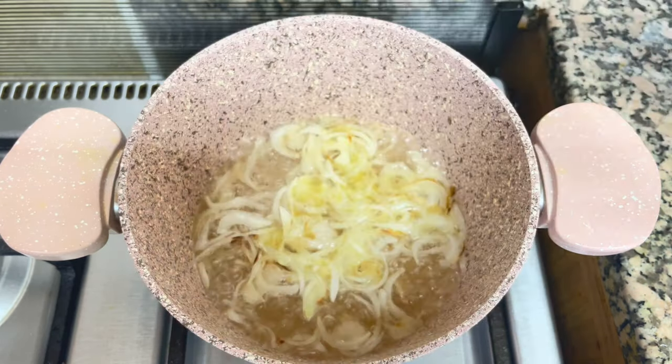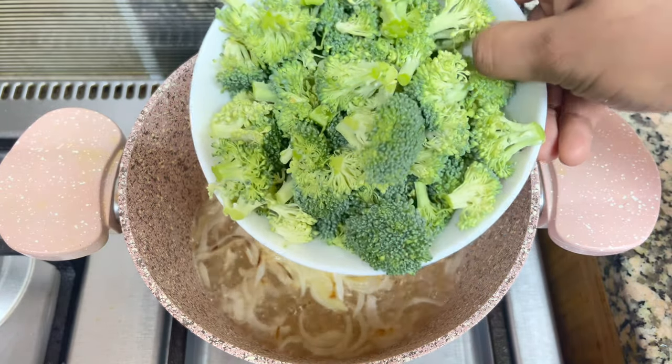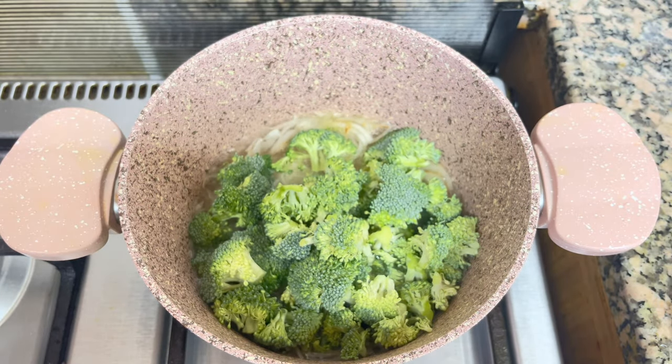Now we have broccoli. I have a small piece of broccoli and I will mix it in.